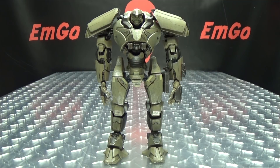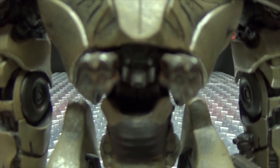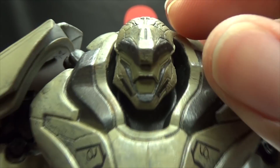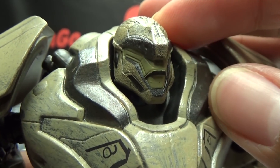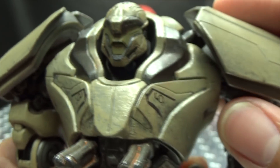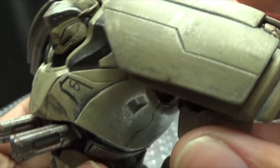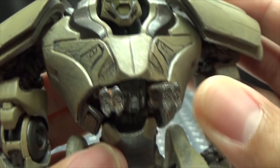Here we have Bracer Phoenix, another one of our Jaegers from this movie. Let's get in close so we can take a look at that face sculpt. A nicely done head sculpt, in my opinion, looks quite good. Nicely detailed. Paintwork looks quite nice as well.